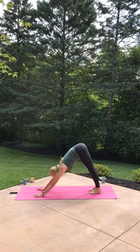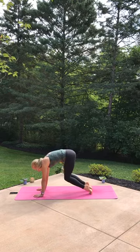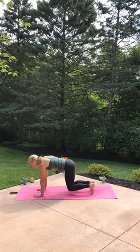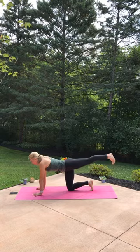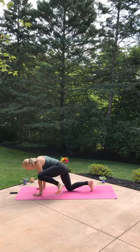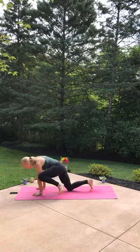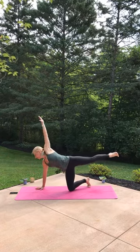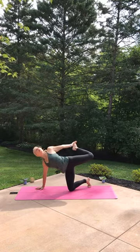Inhale, pick your heels up, breathe in, exhale, float those shins and hover right over your mat. Breathe out, hold, land both knees down. Stretch the left leg long back behind your body — left knee to left tricep, tap it up high. Inhale, stretch it back long. Do it again: exhale, left knee to left tricep, inhale, stretch it back. Pick up the left hand, bend the left leg, maybe reach back, catch the hand and foot, and open up.